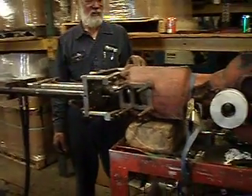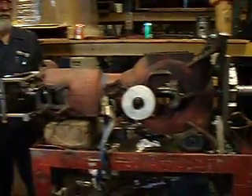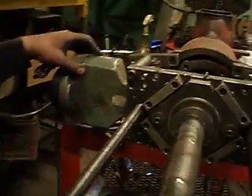I'm going to be boring this out, pushing in a new sleeve. And Joel is going to tell you a little bit about it. Let me come over here so you can actually talk into the camera.